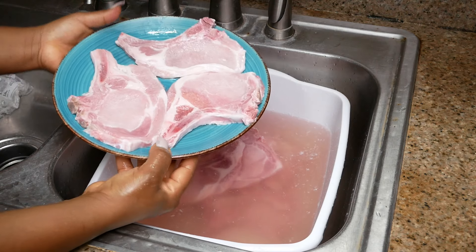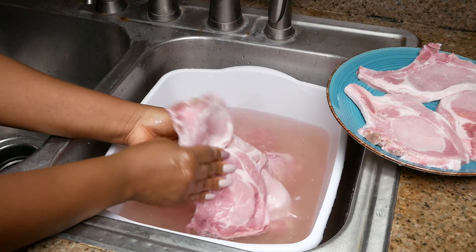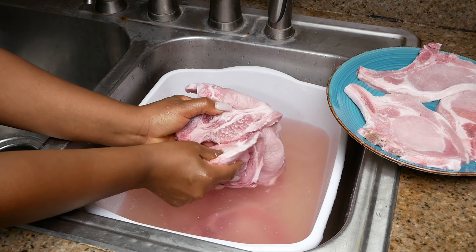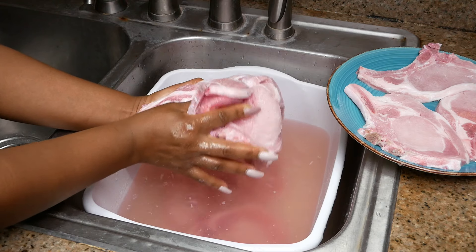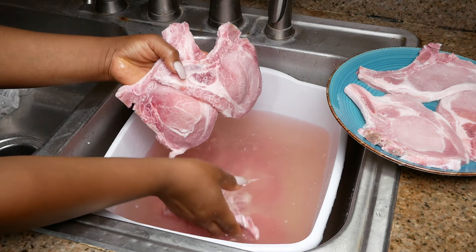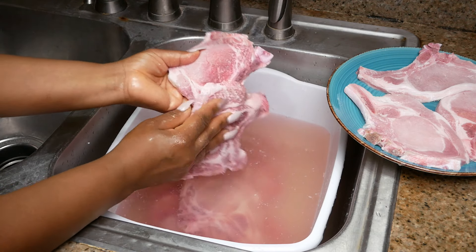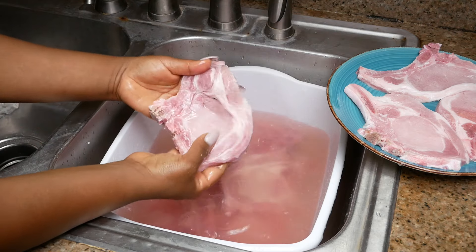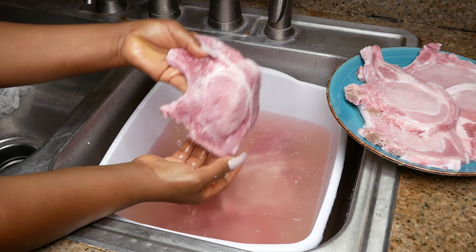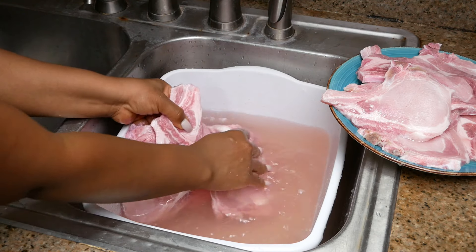Once it's defrosted, go ahead and take the meat out of the water as soon as possible. Once you get all your pork chops defrosted, that's when you rinse them, season them, and begin to cook them. This was so last minute for me — I normally take meat out the day before or the morning of, but it was so last minute and I needed dinner cooked within a certain amount of time. I went for the pork chops because they're very easy to defrost, and I got it done in under five minutes.